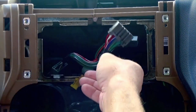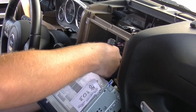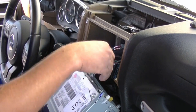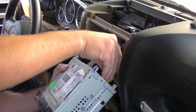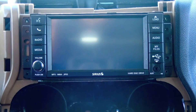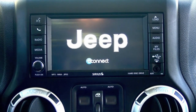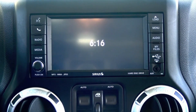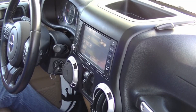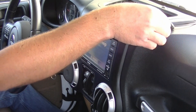Now that we have this temporarily installed for the demo video, we can go ahead and plug in the connectors including the new 10-pin connector, and slide the radio back into place. Now that everything's buttoned back up and the microphone is temporarily sitting on top of the dash, all we need to do now is run the OBD Genie HFM programmer.